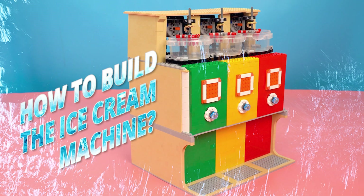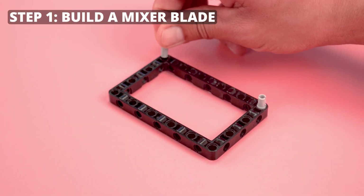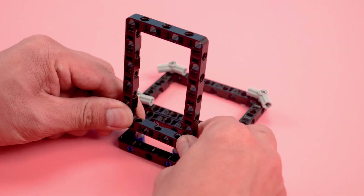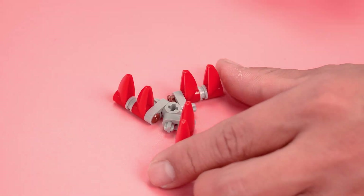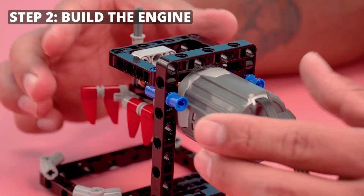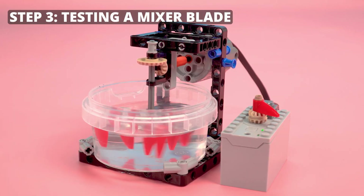How to build the ice cream machine. Mixer zone. Push stone. Build the mixer zone. Step 1: Build a mixer plate. Step 2: Build the engine. Step 3: Testing a mixer plate.